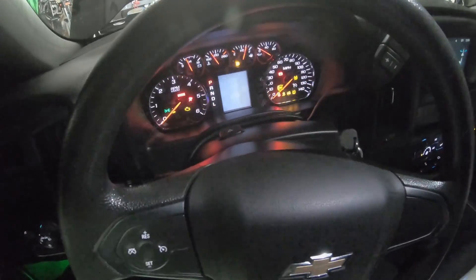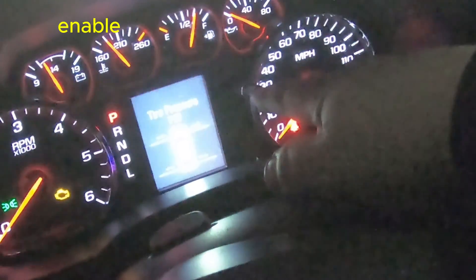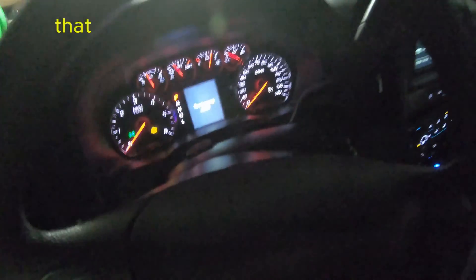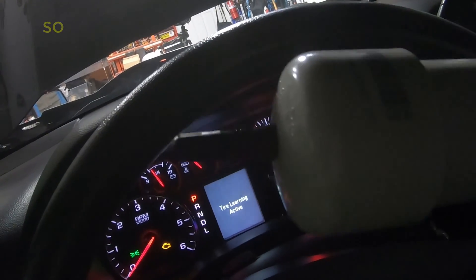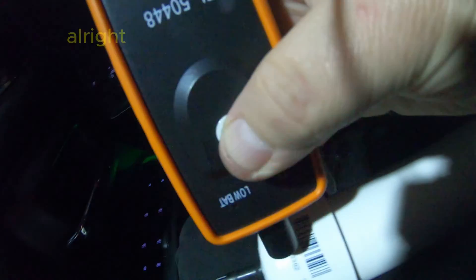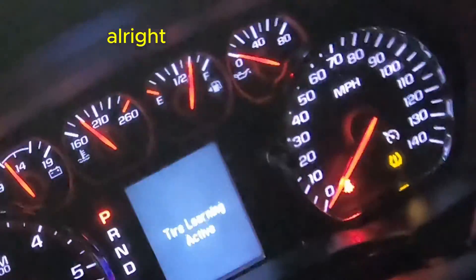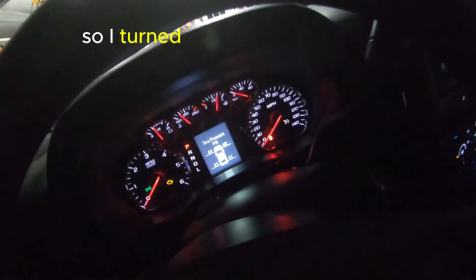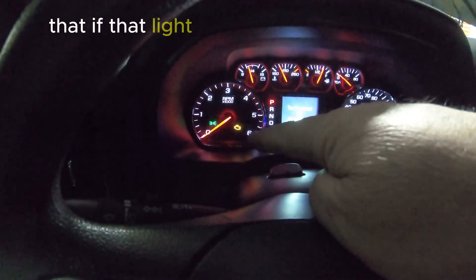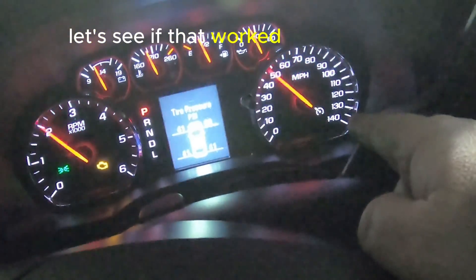I wanted to make sure I eliminated my tire pressure sensors as being an issue. Hold this button for five seconds to enable the tire pressure relearn — the horn should beep twice, telling us we're in active learn mode. I took four tire pressure sensors mounted in a piece of PVC pipe and blew it up to 35 PSI. Activating sensors one, two, three, four — tire learn done. We got 41 PSI, tire pressure sensor confirmed, tire light turned off. Now we can know for sure if that light stays on, it's something else.